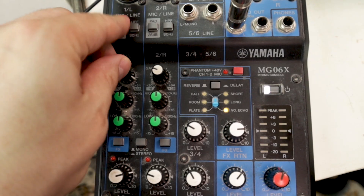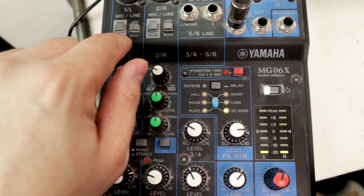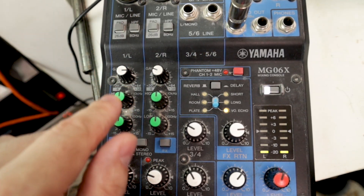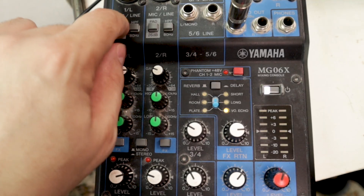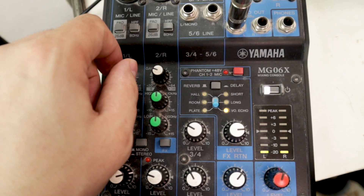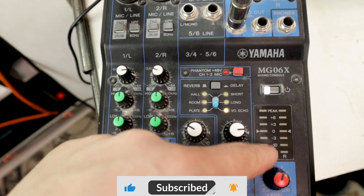If you're still way too loud you can use the pad switch. This is a minus 26 dB pad — it makes it a lot quieter. There's also a filter switch which we'll cover in a different video on EQs. The pad makes the signal quieter and the trim lets you dial in the exact level you want; you can also boost the preamp with trim.